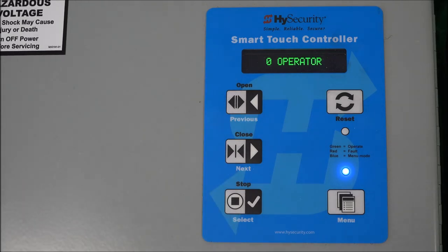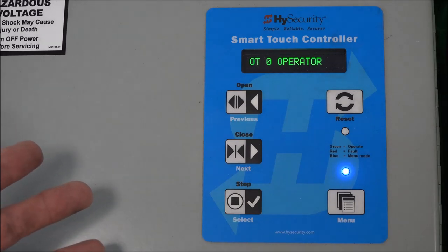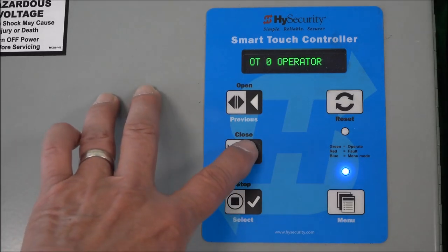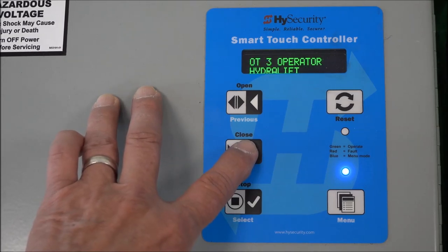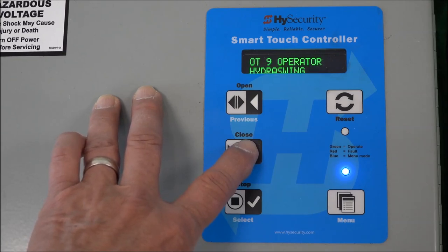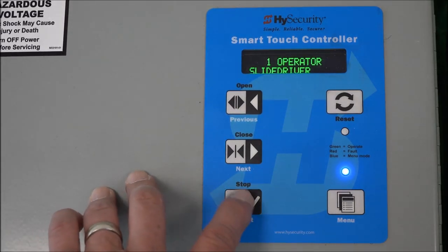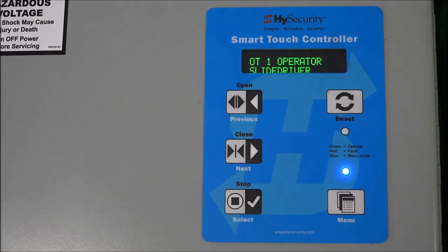Let's talk about the OT setting — that's the operator type. To change a setting you press the Select button, and now it's changeable. To see the settings, press the Next key to increment up or Previous to decrement. OT1 is a SlideDriver, swing riser 3, 4, 5, and 7 is a SlideDriver 50VF. I've incremented through and wrapped around. Since this is a SlideDriver, I'm going to select number one. Once I've chosen the setting, I press Select again — those first two characters stop flashing and we've set OT, operator type, to number one SlideDriver.